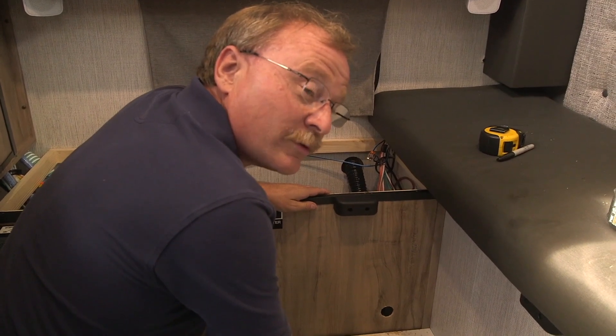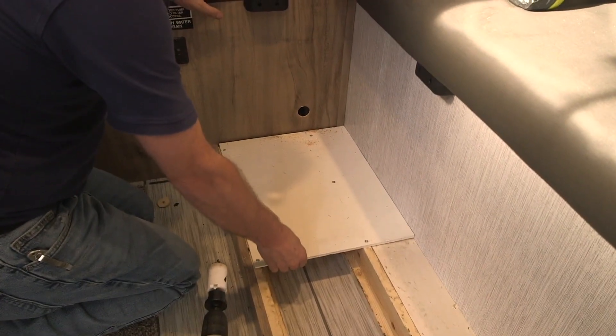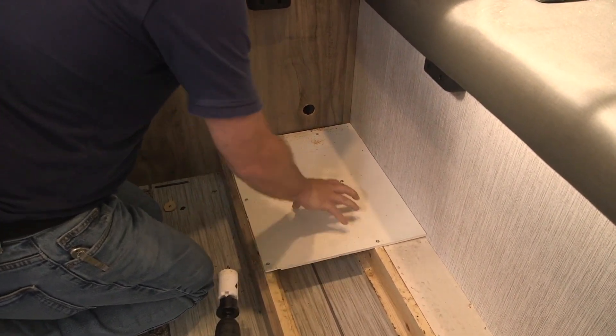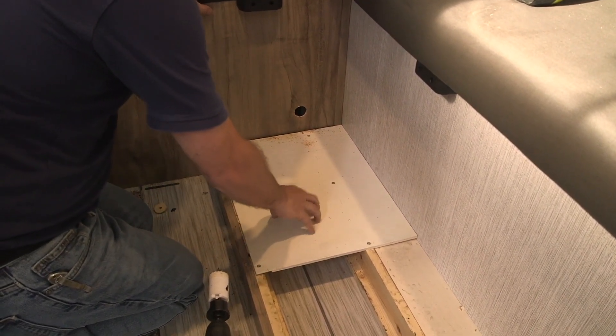Down here for the inverter module — all 39 or so pounds of it — we cut this piece of plywood that we had laying around, cut it to shape, and screwed it down to the actual structure so we have something good and firm for the inverter not to slide around or damage anything.